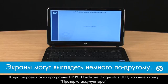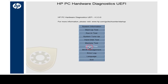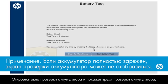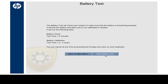When the HPPC Hardware Diagnostics window opens, click the Battery Test button. The Battery Test window opens and shows the amount of time for the battery test and the estimated time for the battery to be calibrated. Click the Start Battery Test button.